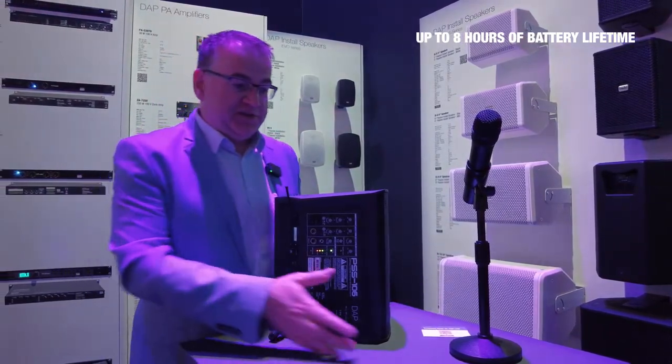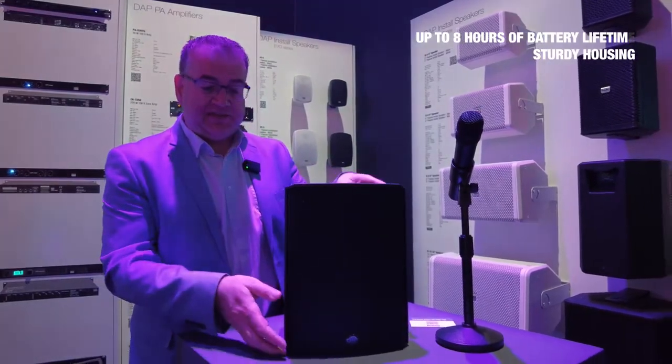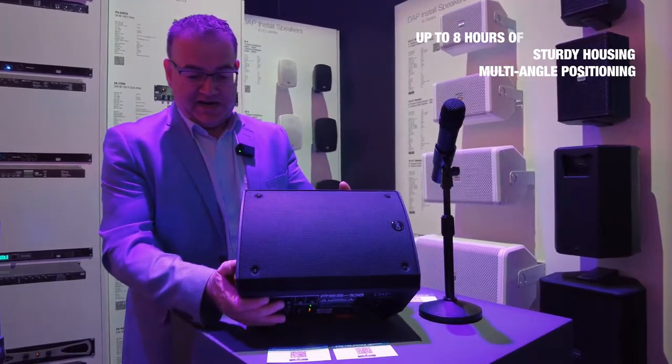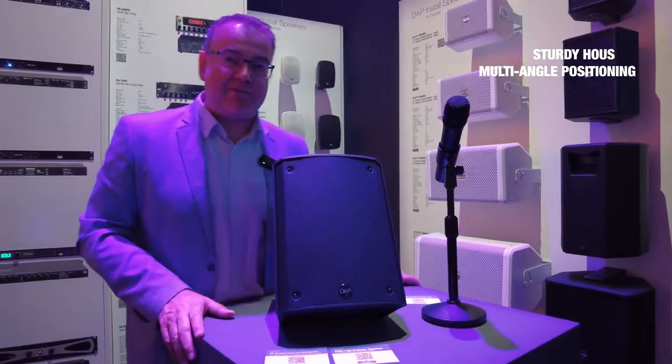Furthermore, it's a complete unit in a sturdy housing. It also has the functionality that when you use it as a monitor speaker, there is a switch which cuts off the low frequencies to provide a better monitor function.